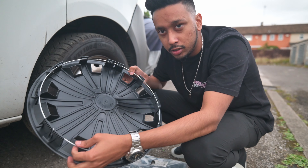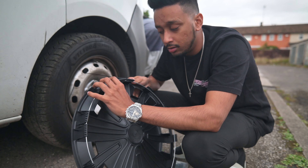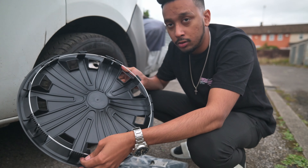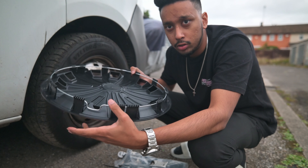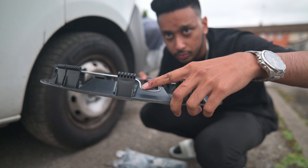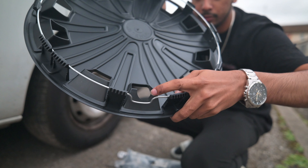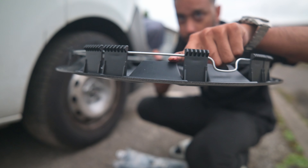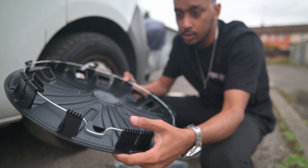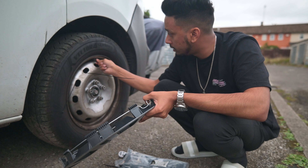My hubcaps came pre-installed with this metal retaining ring. The one you got might not have the ring installed, so what you need to do is find the notch on the ring and line it up with the notch on the hubcap itself. Once you line those up, find your air valve intake and line that up too.